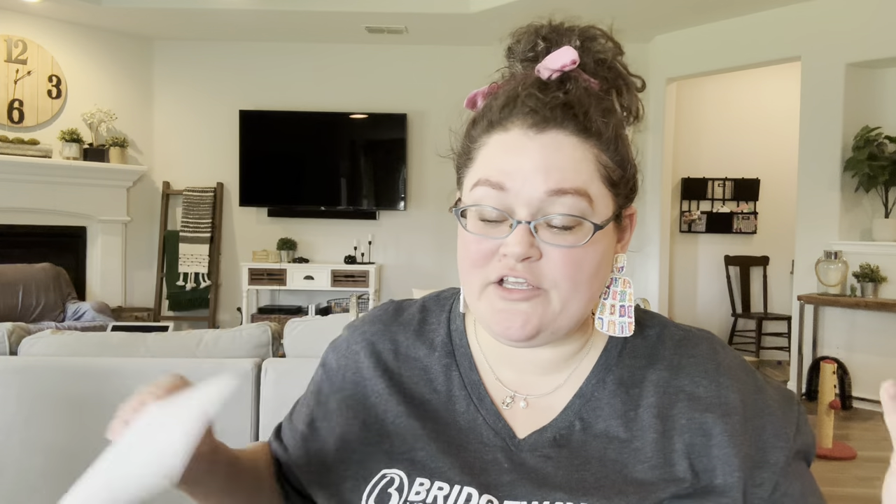This is just my pencil bag pencil pack price point video letting you know what I try to spend on each bag. I do have them nice and printed out spreadsheet style and it will be linked in the description box below with a lot of other printables that are totally free. Give it to your church friends, put it in other groups, whatever you want to do with it. So let's get started.